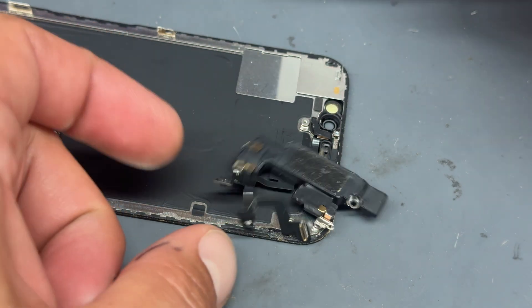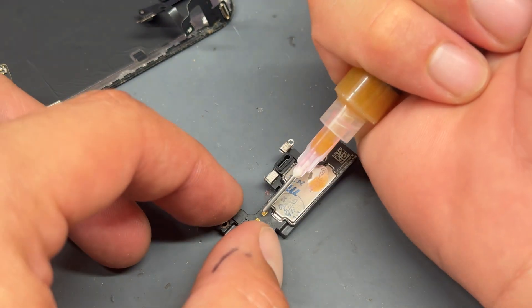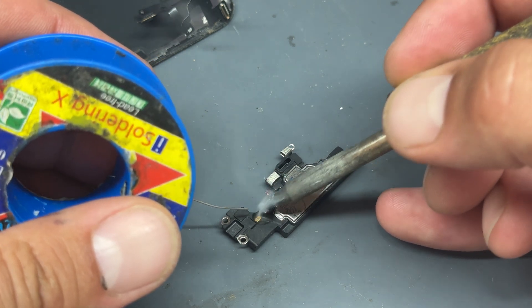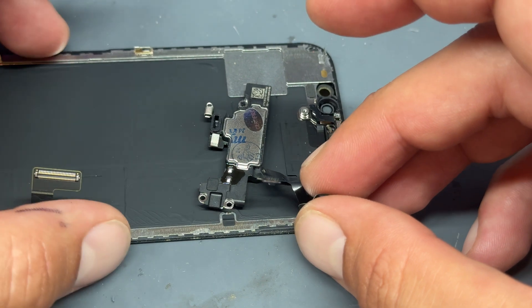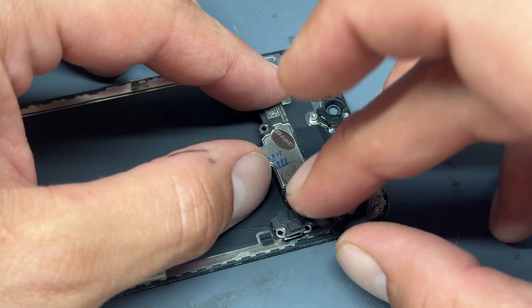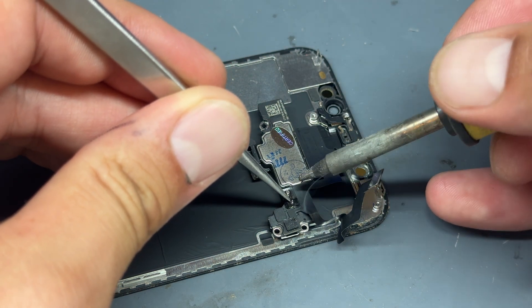Get the best quality part that you can — we always use pulled parts for these because they just work better. You can see this one has probably been reconditioned and will need a little bit of solder. To apply the solder, I'm just going to add a little bit of flux on the contact points. Then I've got some 183 soldering wire and we'll touch that to add solder and prime it up. Then slide the ear speaker back where we took it away from, apply a little bit of pressure, and make sure that it's lined up.